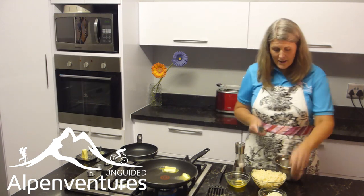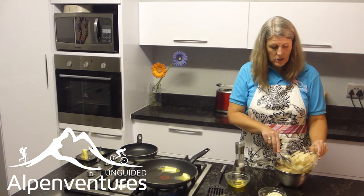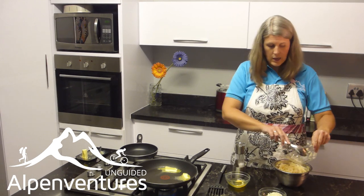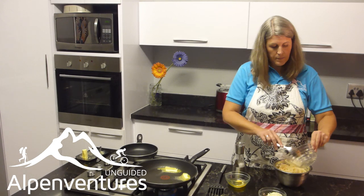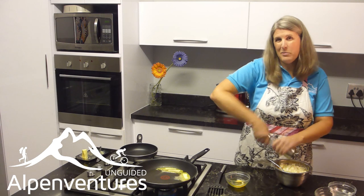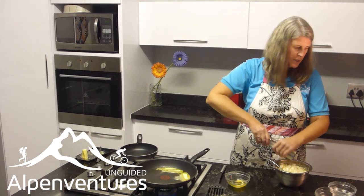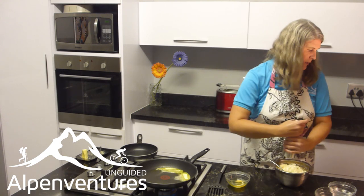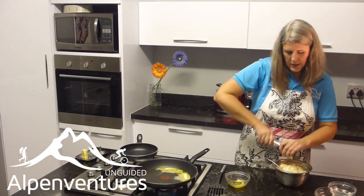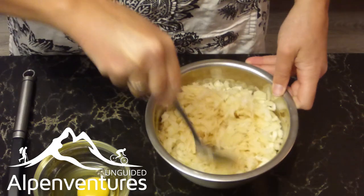So first we're just going to mix together the potatoes, the onions, and the salt and pepper. I'm going to use one teaspoon of salt and then just a little bit of pepper — just a pinch. So now we're just going to mix this all together.